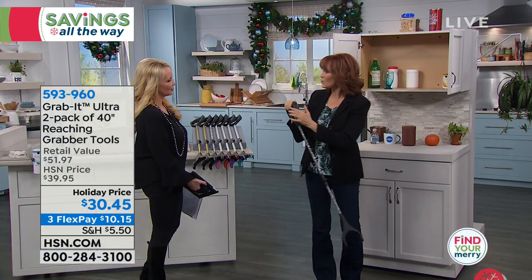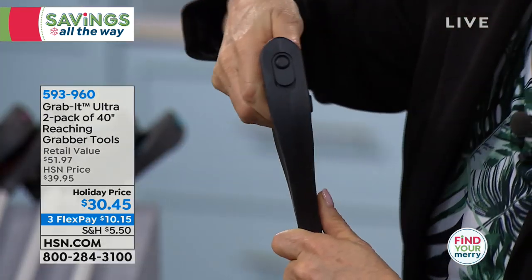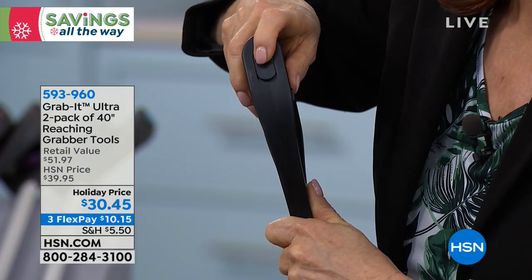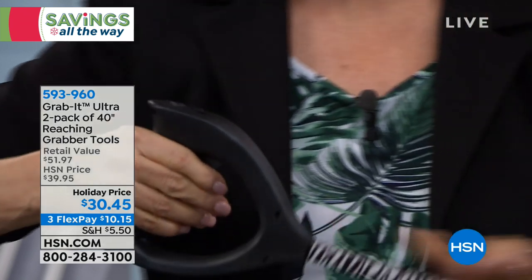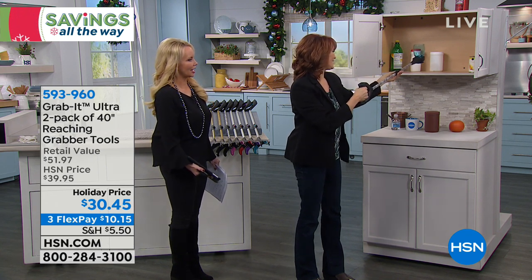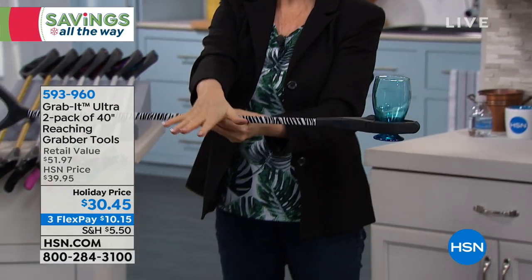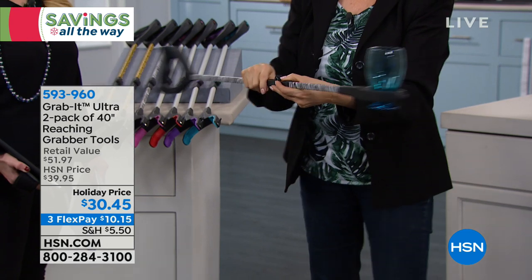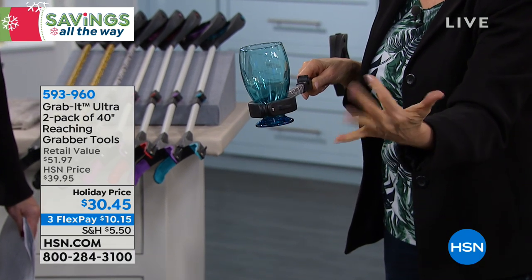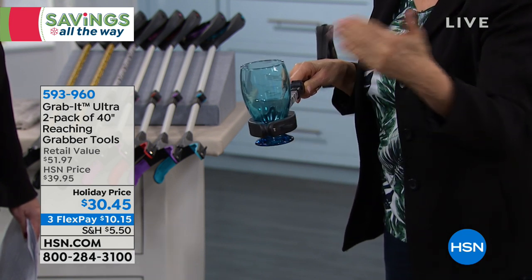This also has a ratcheting feature — you move this button and you can hear it. Just like a ratcheting tool in a tool chest, it holds things for you. Watch: I grab this glass that I can't reach. Now I let go — my hand is over here, but the ratcheting feature is holding that glass. If you have mobility issues, arthritis, or weakness in your wrists or arms, you can grab something and let the grab it hold it for you until you place it down. It makes it safer.